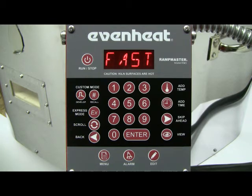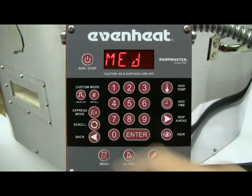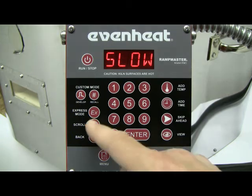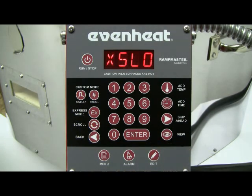The RampMaster with express mode offers four speed choices: Fast, Medium, Slow, and Extra Slow — with Extra Slow being for some heavy casting work. For our example, we'll choose a medium firing speed.